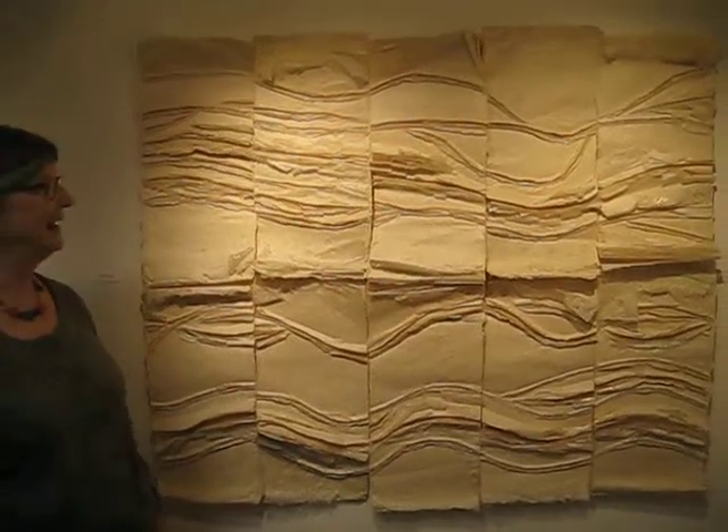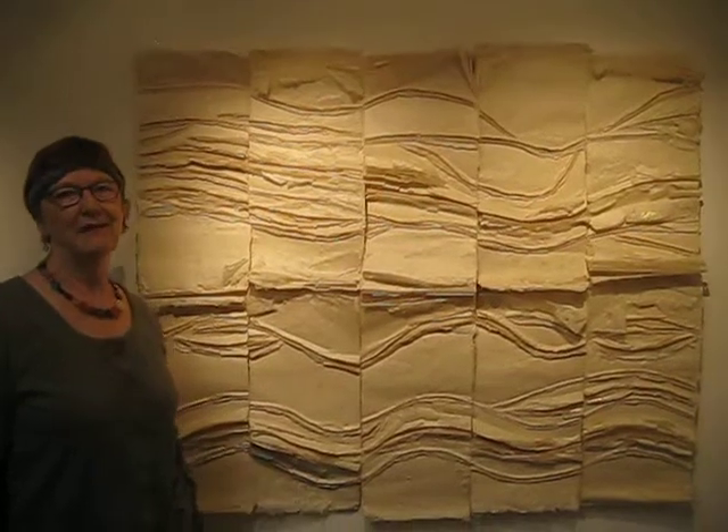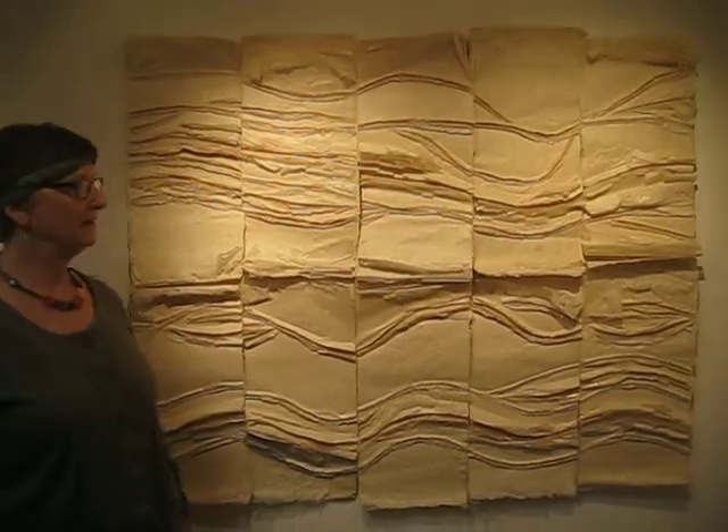Tell me about this piece. Well, this piece is by Priscilla Robinson, who is an artist from Texas. But she has a studio in Taos, which is north of Santa Fe.